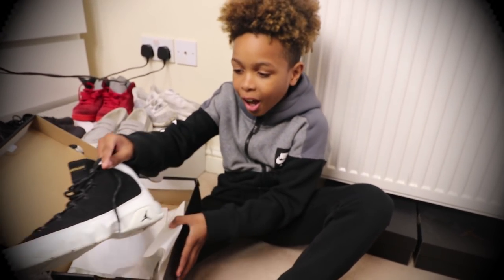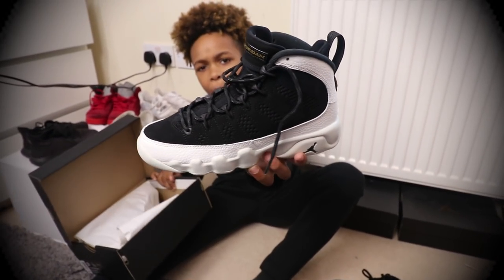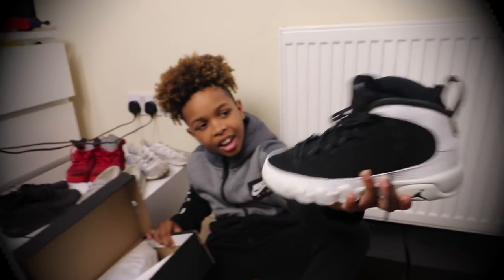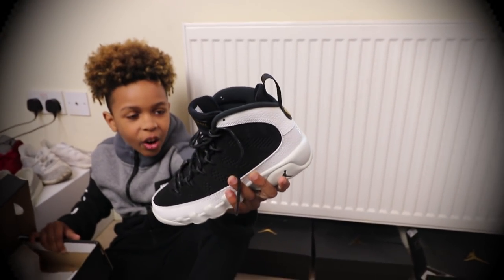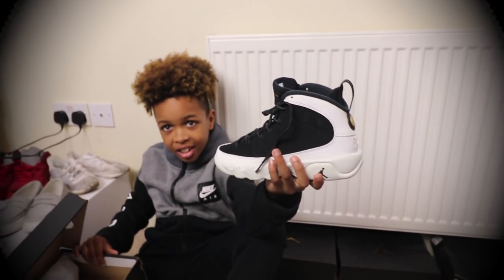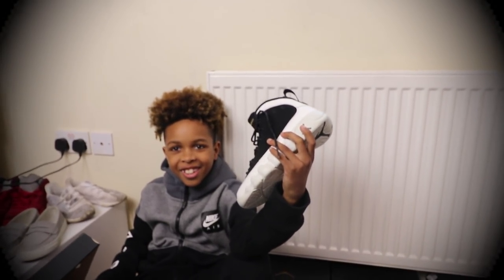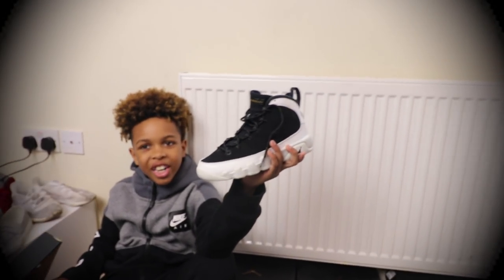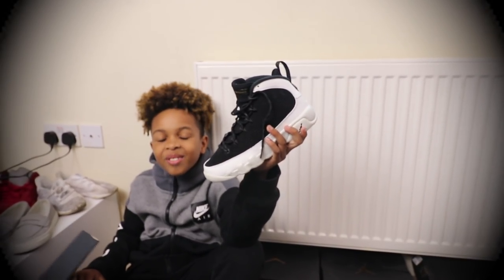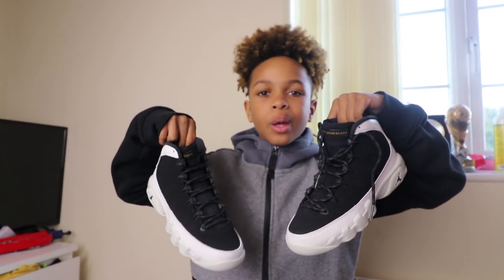Guys, these Jordans are absolutely sickening! You've got them as well — these are proper, proper. Look at the colour — those Jordans are so nice. When you put them on, what basketball player do you feel like? I feel like Giannis. Long legs! Bet you wish you could dunk in them Jordans. Maybe one day. So guys, these are the Air Jordans. What do you think of them?